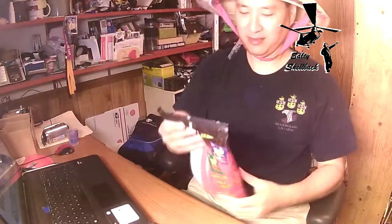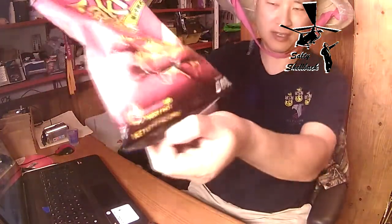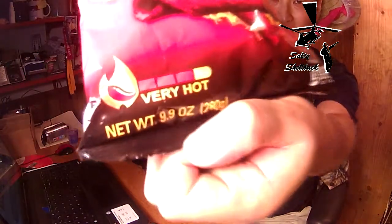Alright, let's give this a try here. Got some Takis Nitro from my buddy KnifeTex. It's even got a scale down there. Very hot!